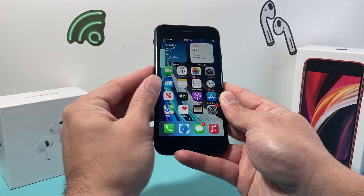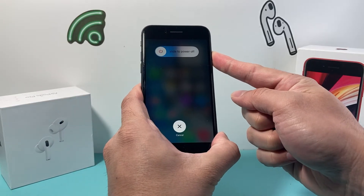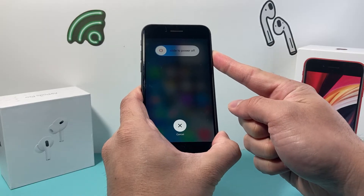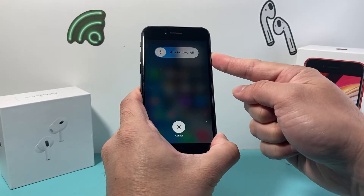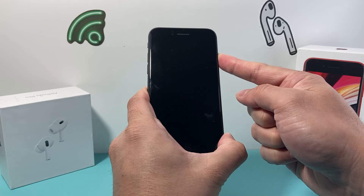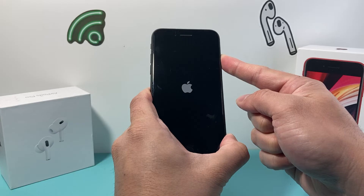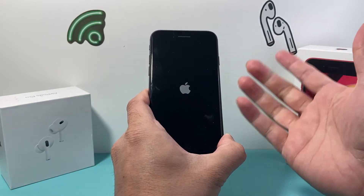So I'm going to do volume up, volume down quickly, and then hold that lock or power button on the side. It's going to ask you to slide to power off but you don't need to do any of that — just keep holding that button for the phone to fully shut down. Once it shuts down and you see the Apple logo, you let go of that side button.